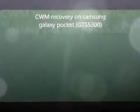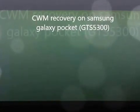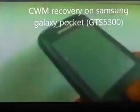Okay guys, this is Krishagia. Today I'm going to show you how to go to ClockworkMod recovery on your Samsung Galaxy Pocket GT-S5300. Here it is — my Samsung Galaxy Pocket GT-S5300.